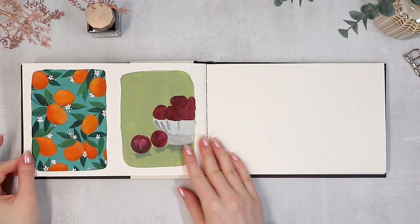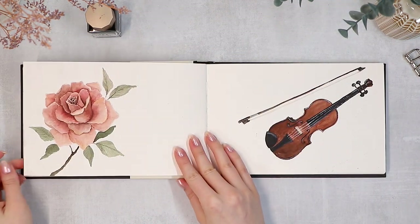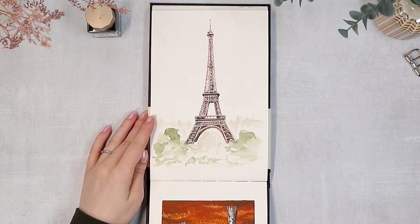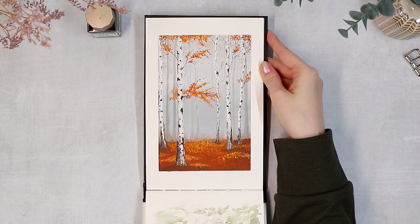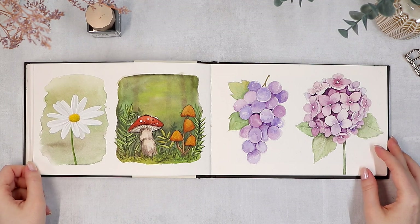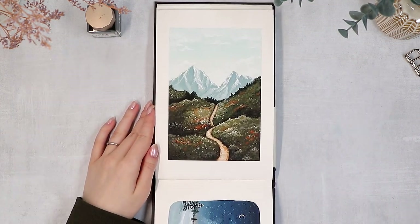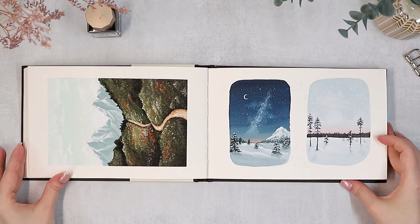I used to paint very consistently, maybe around one and a half years ago, and I can personally see here how I got more confident around that time. I'm painting a little bit less nowadays because I spend more time creating products for my shop, which are mostly drawn digitally, and I do feel like especially the confidence starts to disappear if you don't paint on paper consistently. I look at some of these paintings thinking, how could I do that? And feeling like I've struggled to create something similar now, but I don't know if that's actually true or if I just lack consistent practice.